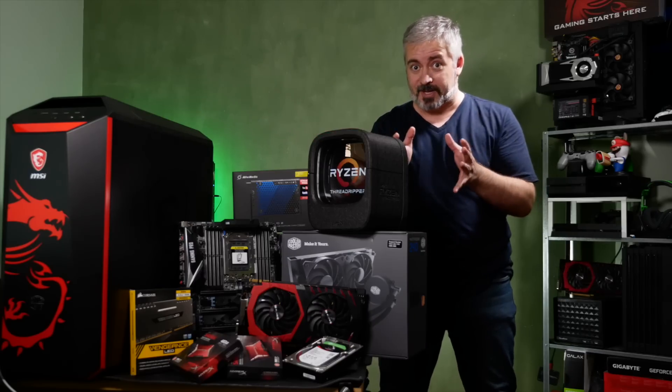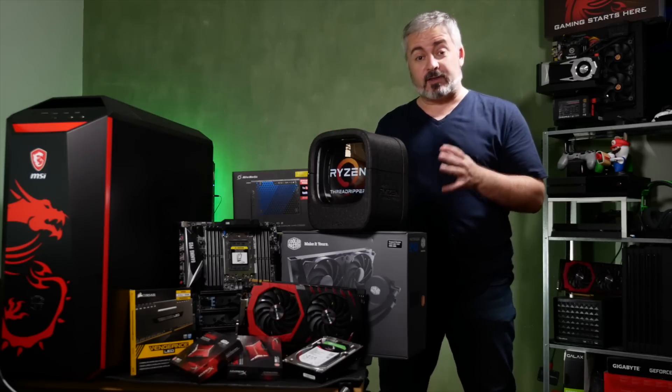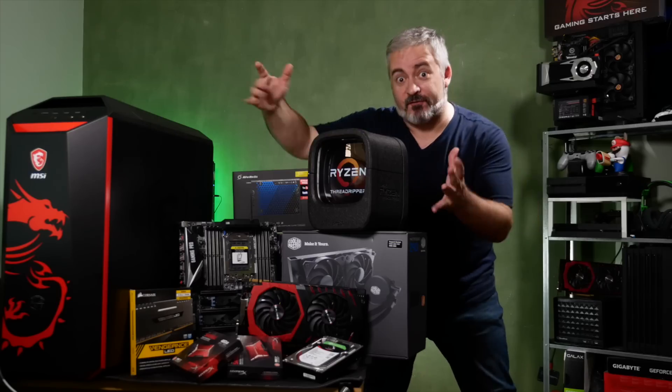I'm going to lead you through the build process in a fairly hardware agnostic way, because regardless of whether you're dealing with high end gear or middle end gear or low end gear, it all goes together in much the same way, and the build process is more or less identical.